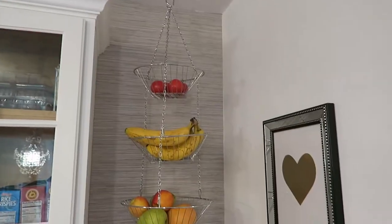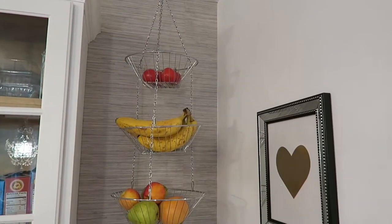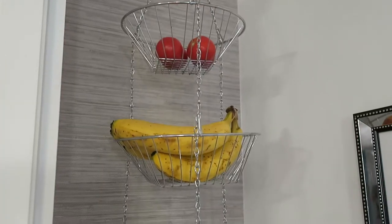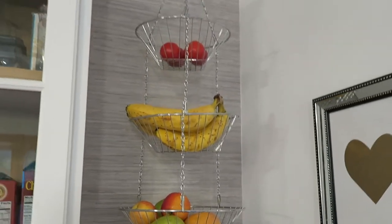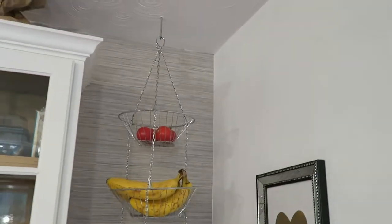Tip number one is great for anyone who has a smaller kitchen and doesn't have a lot of counter space, or if you just want to have your counter space open. And that is a hanging fruit basket. In the middle we usually have the bananas, and then at the bottom we have the array of grapefruit, apples, pears, that sort of thing. Just arrange it the way you like and it is the perfect little corner accessory — keeps your fruits available and out of the way.